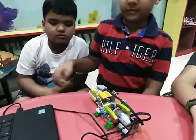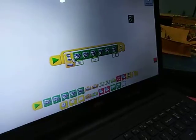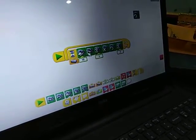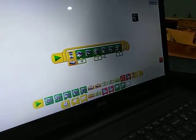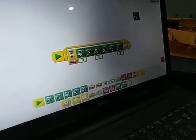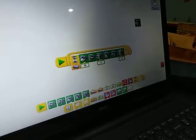Okay, very good. Could you show me the program? Yes sir, see. This is the play button, this is the wait block, this is the speed block, this is the motor block, this is the wait block, this is the cross block, this is again the motor block and this is the wait block and this is in the loop.